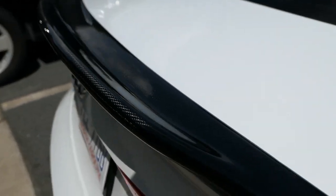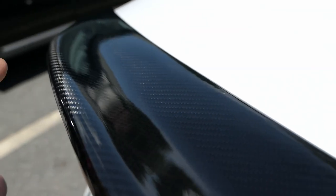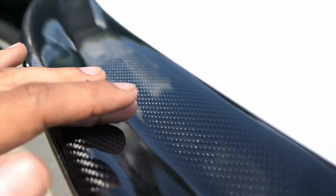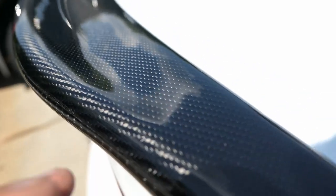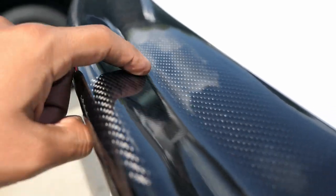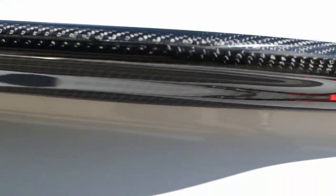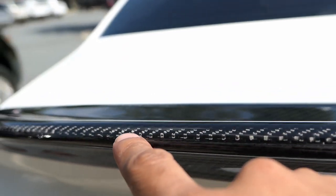Alright guys, here's the spoiler mounted. I just want to do a close-up to show you guys the quality. I had a spoiler before that was also from eBay and the weave — the texture of it — was a little wavy. Looking at this one, it's actually built pretty well. It's thick and there's no waves, no warping at all. So for the price, you're getting a really good deal.